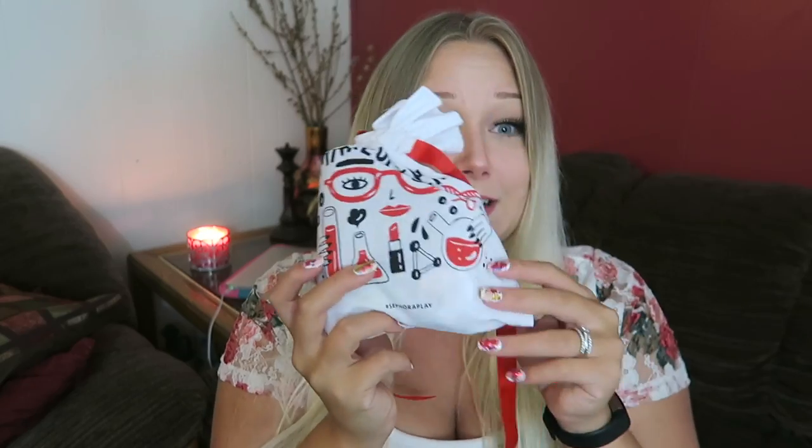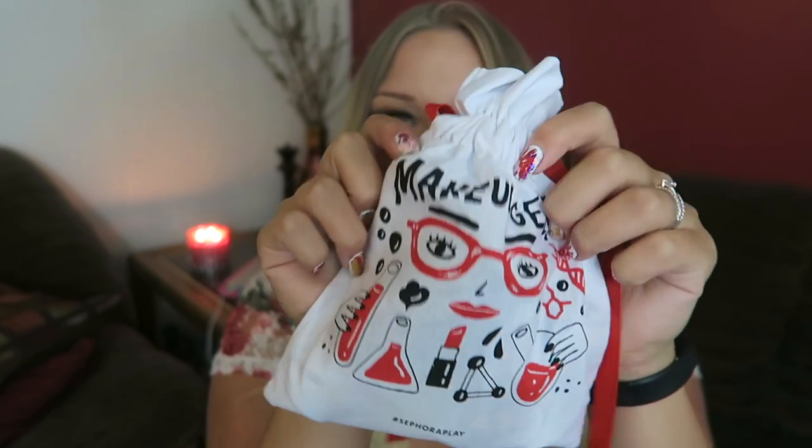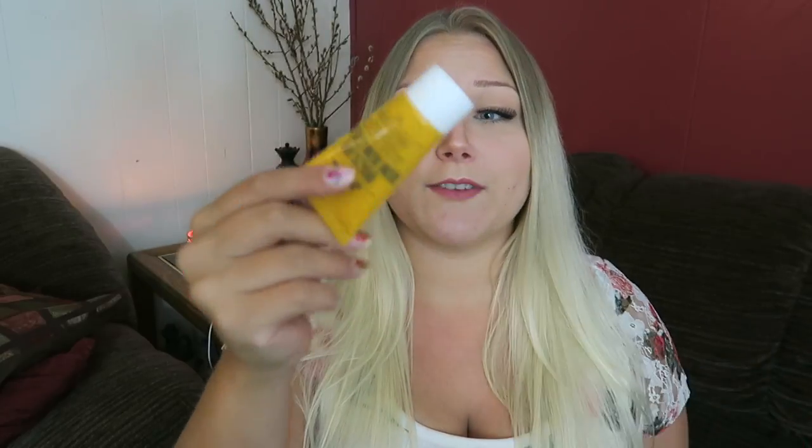I'm going to unbox this month's box — it's in a bag. It comes in a box in a bag, and this is the cute little bag for this month. I'm also going to talk about last month's box products, but that's it because I didn't actually buy anything new. I didn't try enough of the products I bought last month to really talk about them. So we'll do the unboxing and then I'll talk about last month's box — it'll be the quickest Sephora box video I've ever done.